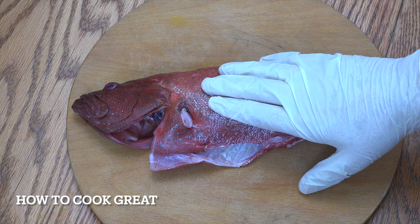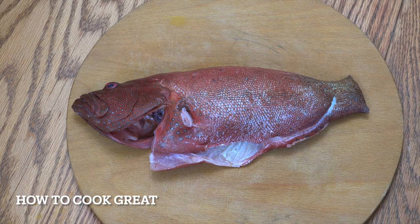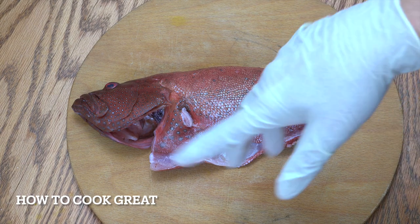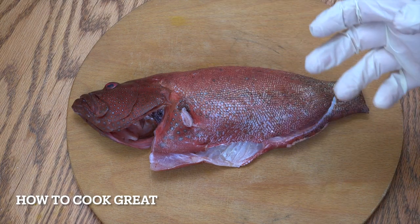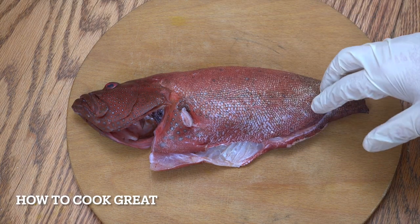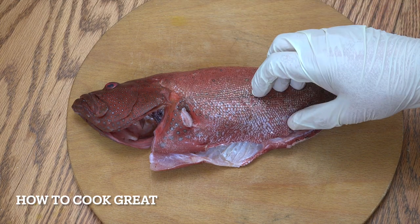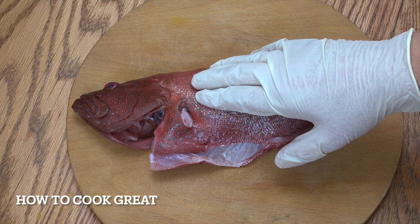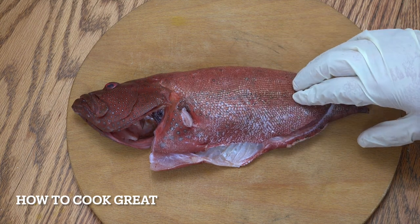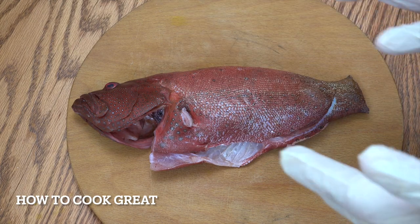Before we take a look at our fish, get your oven on maximum heat — get it really nice and hot while we're preparing the fish. Now you can use any whole fish you like — salmon, trout, sea bass. This is a hamor or grouper, like a cod. I think it's actually known as a coral cod. It's been cleaned inside and everything.